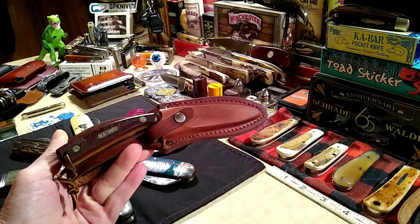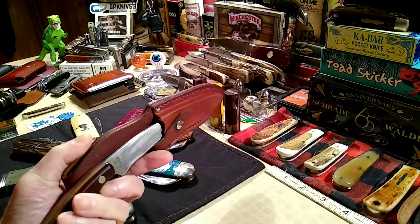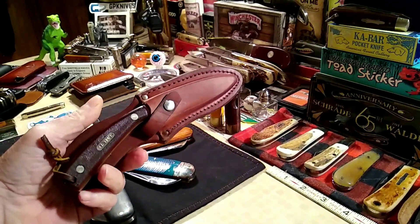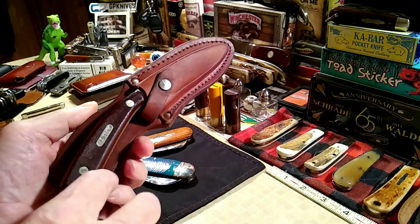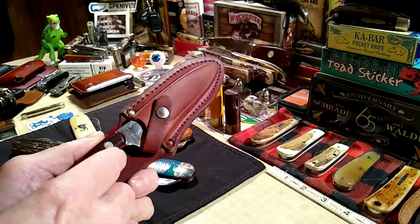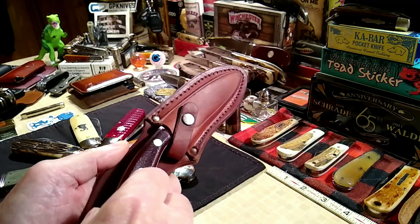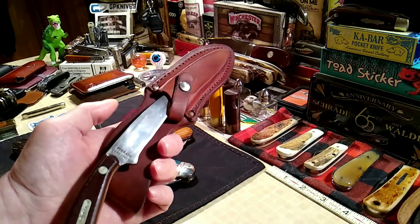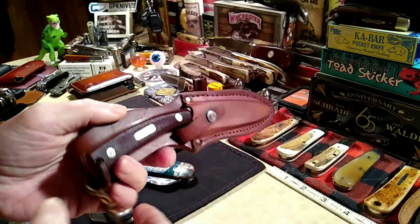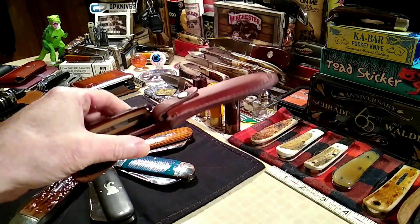This is a USA version — I think they still make one from China. For some reason, and it's not because the blade's been sharpened, it's just the way they design it — you've got your little finger stop here, a little guard. But you'll see it slides right out anyway, so that's kind of a little bit dangerous. It is a really high quality sheath nonetheless.